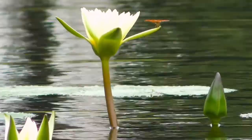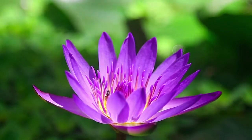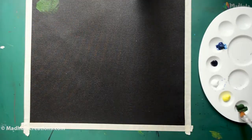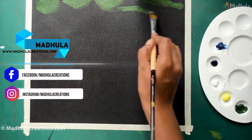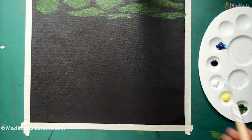Water lilies come in a lot of variants and today let's see how to paint water lilies in acrylics. Hi, welcome back to my channel. If you are new here, I am Modula the artist, behind Modula Creations, helping you to learn to draw, paint, and relax through art. Today let's do a bunch of water lilies.